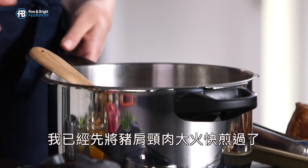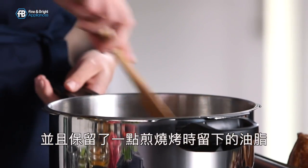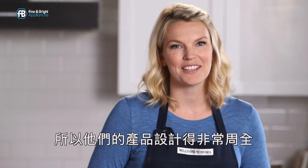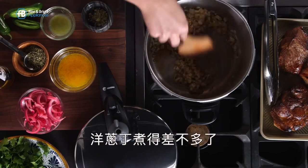I've already seared off my pork shoulder and kept a little bit of the fat from the searing, and I've put in some white onions to sauté. Fagor has over 75 years in making pressure cookers, so they've thought of everything. My white onions are just about there.